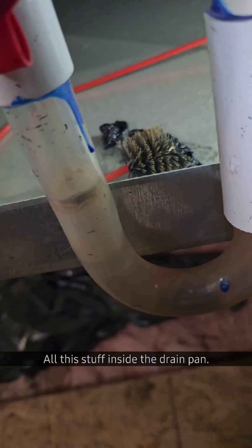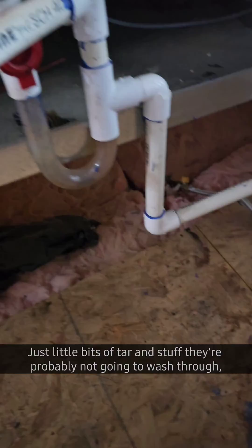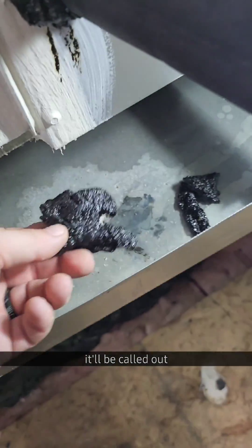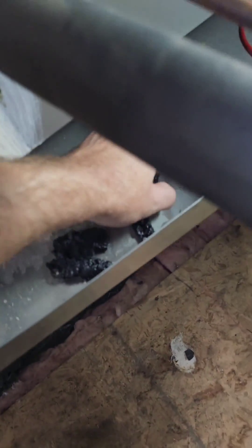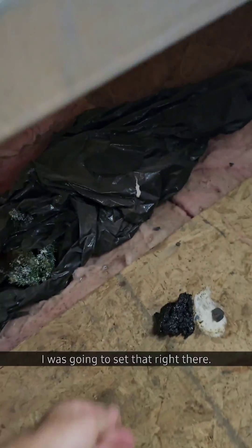All this stuff inside the drain pan — there's little bits of tar and stuff. They're probably not going to wash through, but it'll be called out as needing cleaning. This stuff isn't too hard to take out of here either. I'm just going to set that right there.